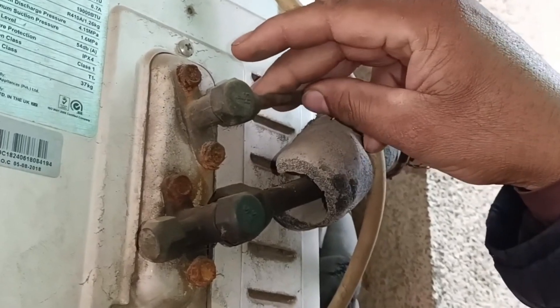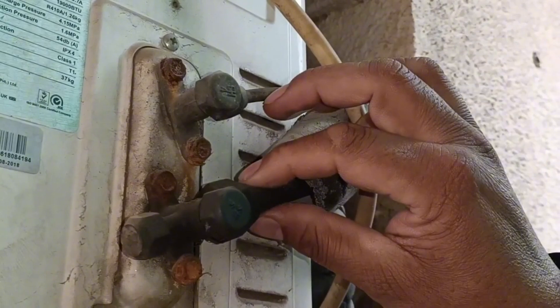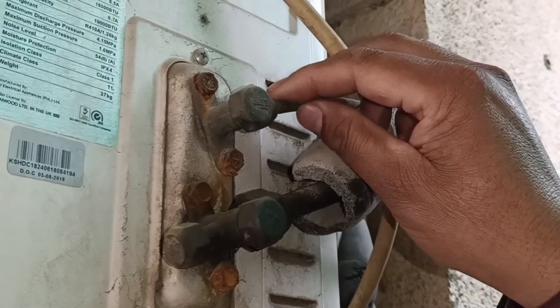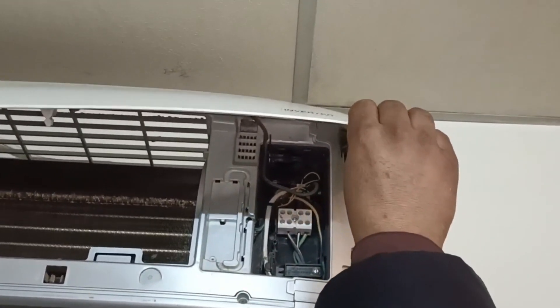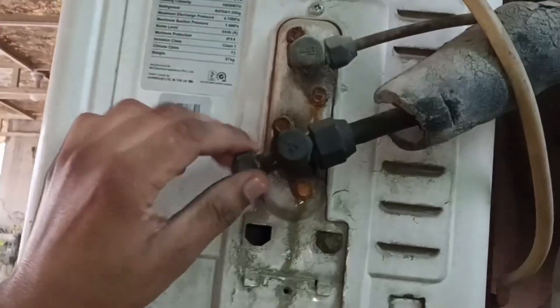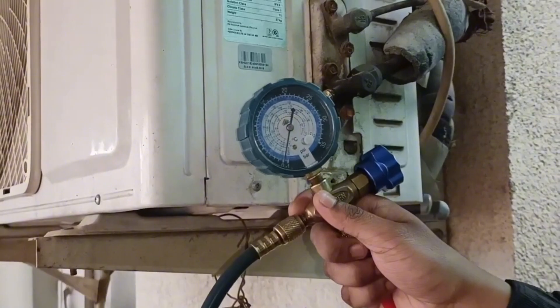But if it is not cooling, then check the bigger or the suction pipe. If it is hot, I will tell you another method for that. But this unit is cooling fine right now. We have confirmed that this air conditioner unit has service mode. I will now turn off this unit. The first thing I checked is that this unit has the service mode. So now I will remove the hex cap nut from the service valve.